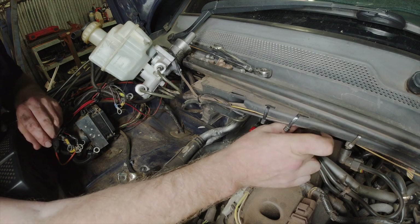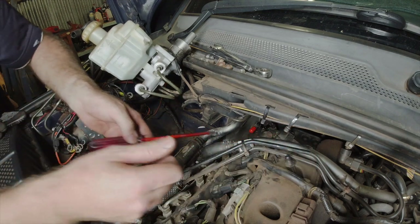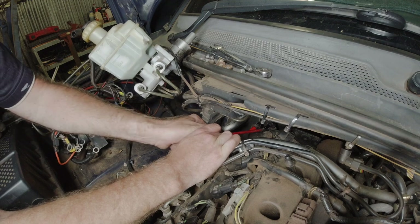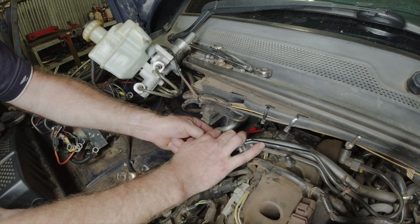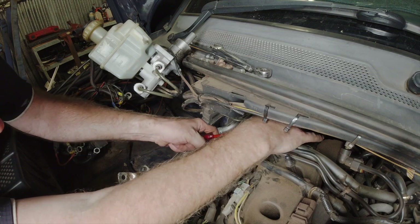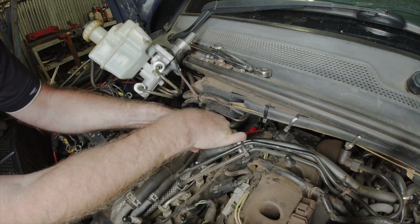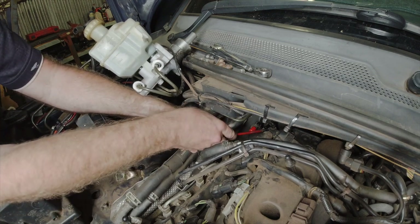The other option, if this problem does repeat, is whether it's worth doing this particular vacuum pump, or whether replacing it with an electric vacuum pump would be suitable. You know, these are questions that are worthwhile asking — it could very well be a cheaper option.